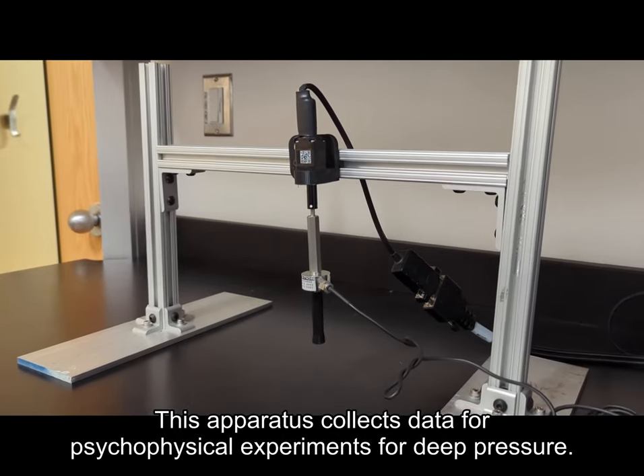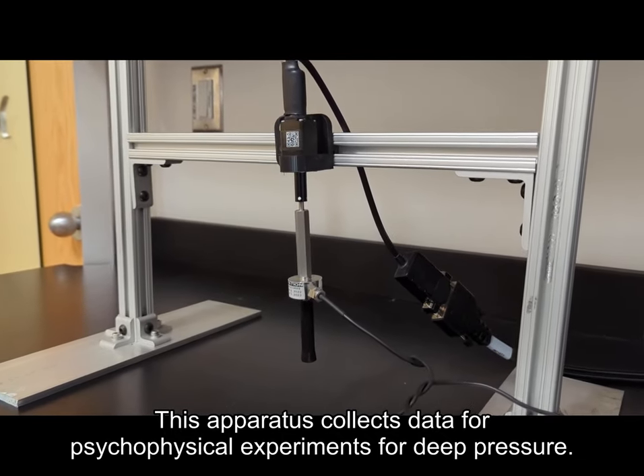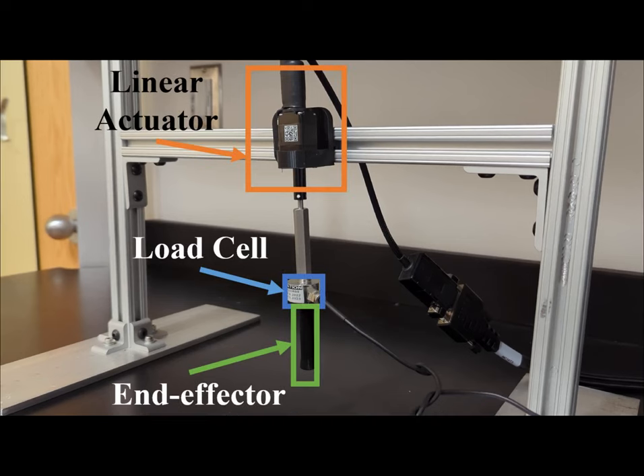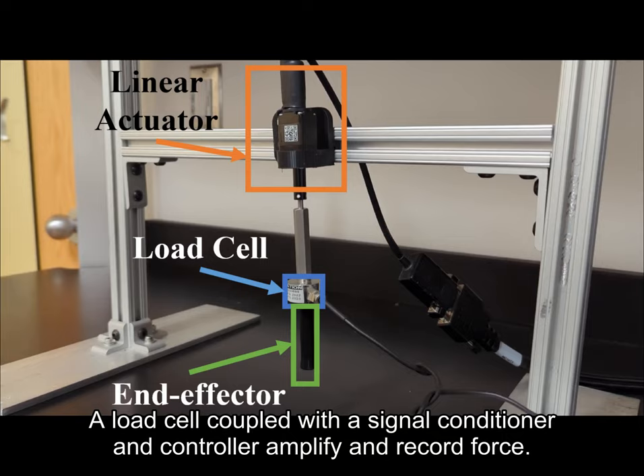This apparatus collects data for psychophysical experiments for deep pressure. A veneer actuator and end effector exert force over a specified area. A load cell coupled with a signal conditioner and controller amplify and record force.